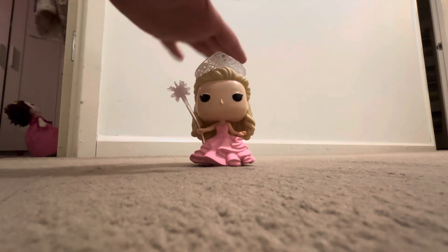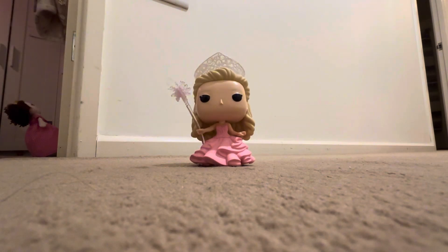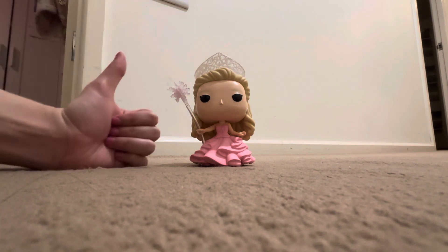I did go for this Funko Pop because I already have the Singin' Glinda and the Oster's Glinda, so I thought why not get the bubble dress to complete my collection? I hope you enjoyed this video. Don't forget to subscribe and I will see you in the next one. Bye!